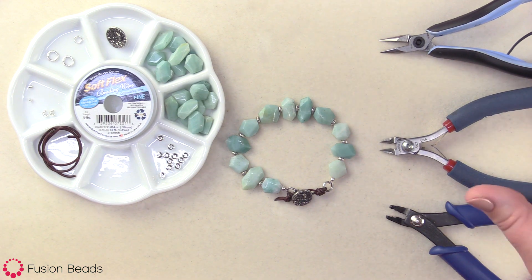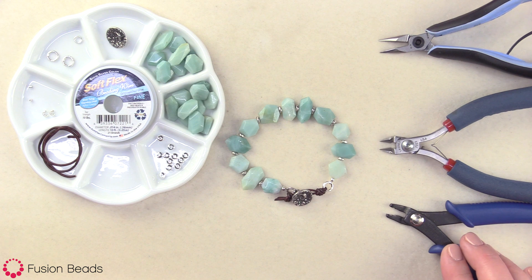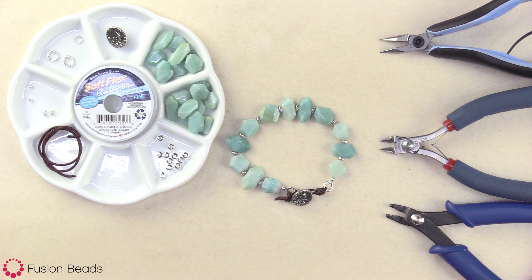For my tools, I will be using chain nose pliers, wire cutters, and crimping pliers. You can find links to all these beads and supplies in the description below. So let's get started.